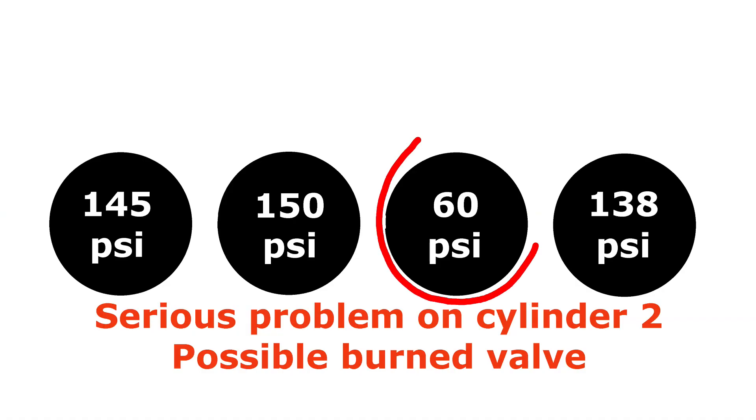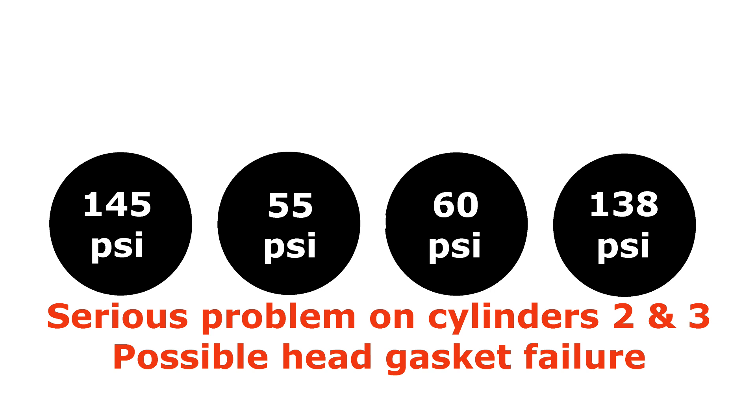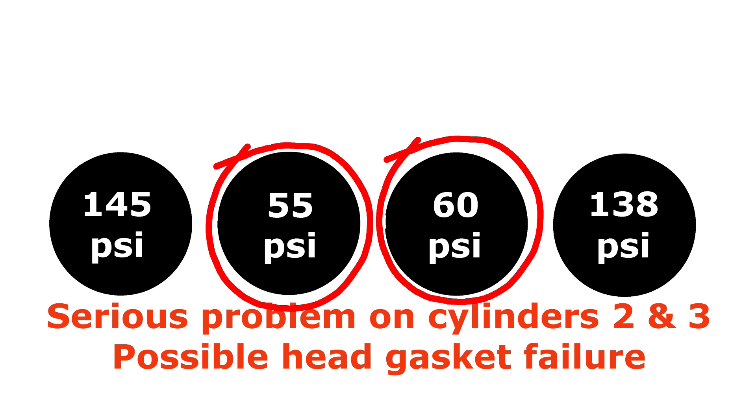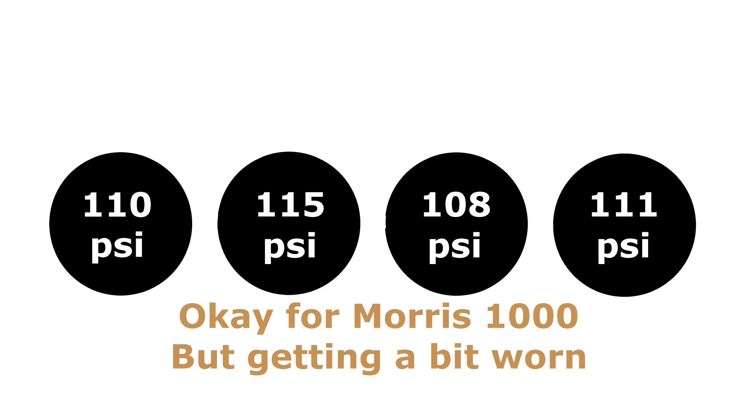If one cylinder is significantly lower than the other three, it's most likely a valve or valve stem to blame. You can try the oil down the hole test — if there's not much difference, it probably is a valve problem; if the pressure goes up, it's probably a ring or bore issue affecting just one cylinder. If two adjacent cylinders are significantly down, this is almost certainly a blown head gasket. Remember that these are only the most likely causes — there are endless possibilities, particularly with a badly worn engine.